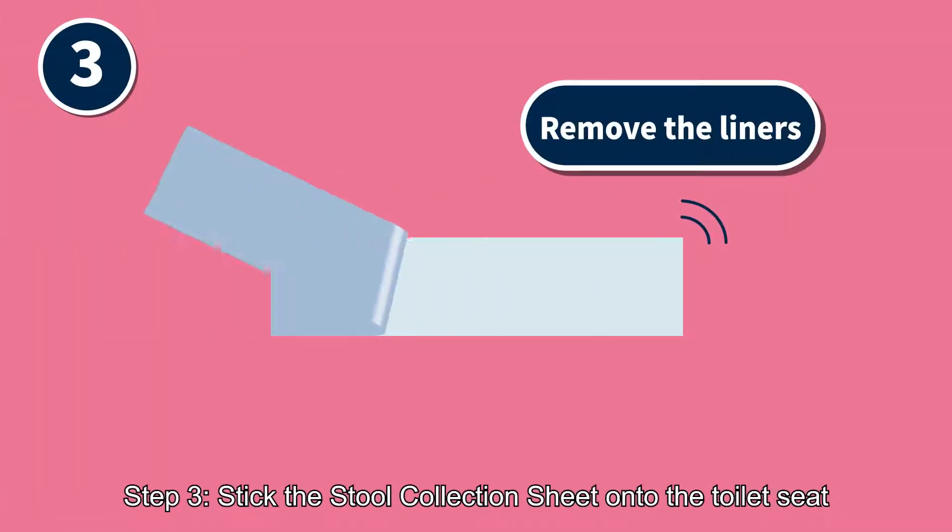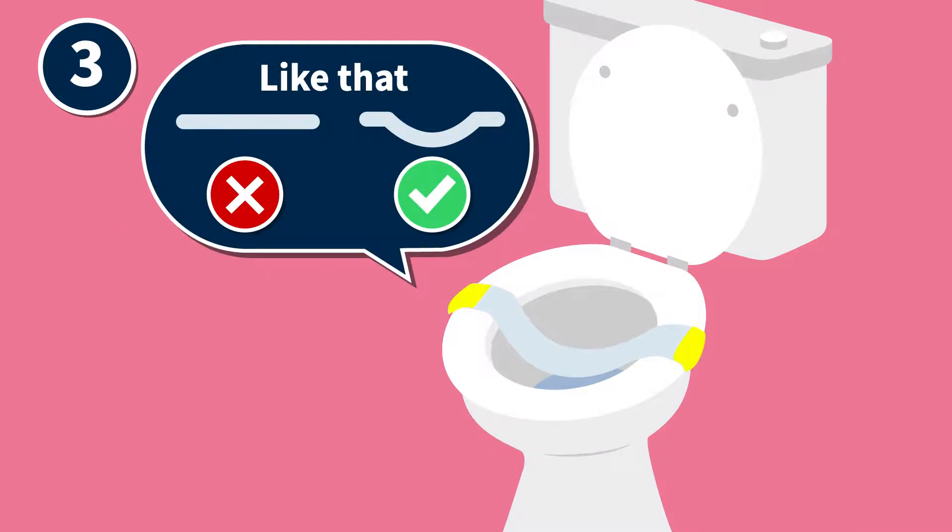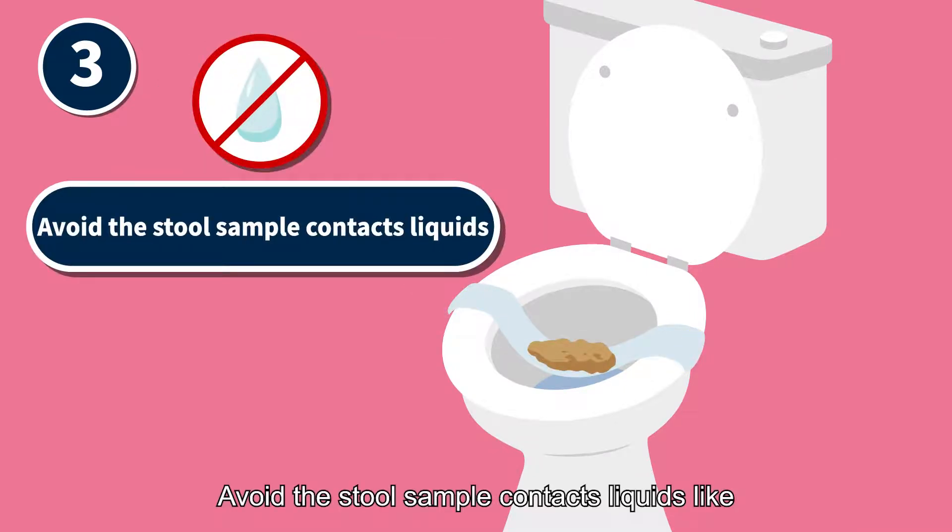Step 3: Stick the stool collection sheet onto the toilet seat. Avoid the stool sample contacting liquids like urine, toilet water, etc.